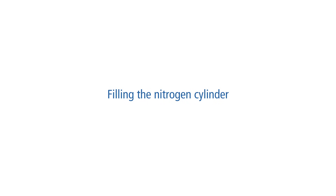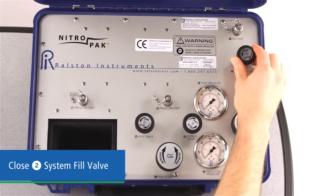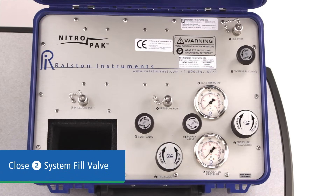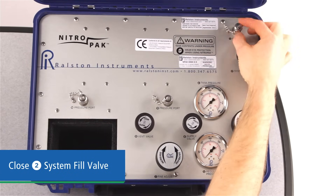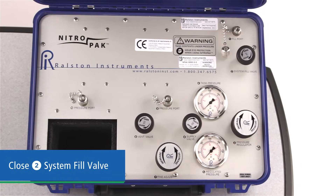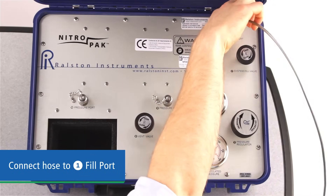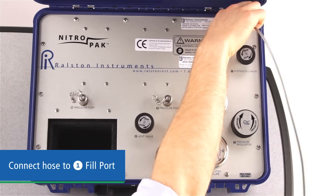Now that you're familiar with the layout, let's take a look at how to operate the Ralston NitroPak. Before you use it, you'll have to charge the onboard nitrogen cylinder, so we'll start there. Before connecting any pressure source to the NitroPak, be sure the system fill valve is closed. Remember that the system fill valve is used to fill the test side of the NitroPak, not the cylinder. Now connect the hose to the fill port with a Ralston quick test fitting, finger tight with no tools required.